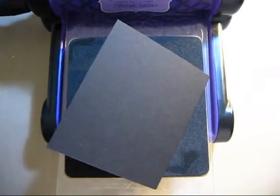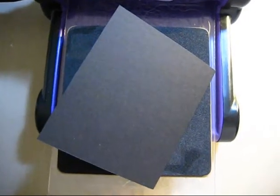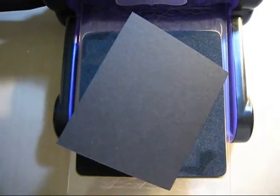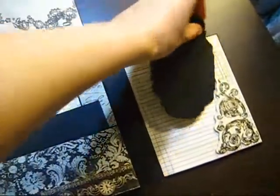Hello there! In my Printery mini-album video I posted previously, there was a question about how I did this thing here — the kind of booklet with the die, so things like this.